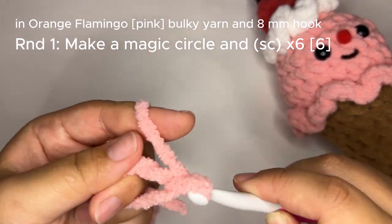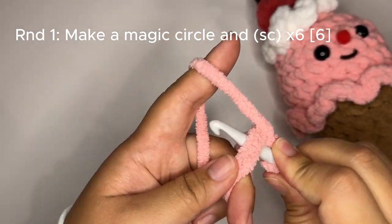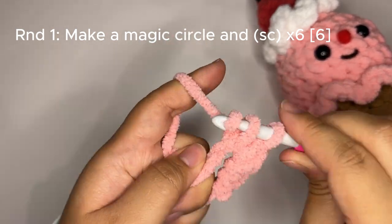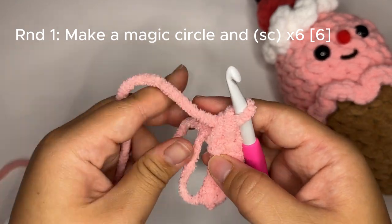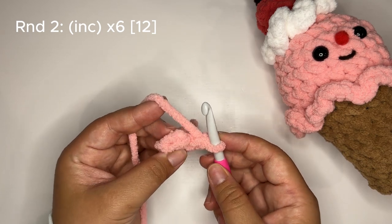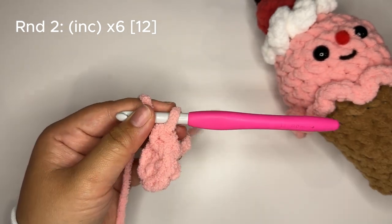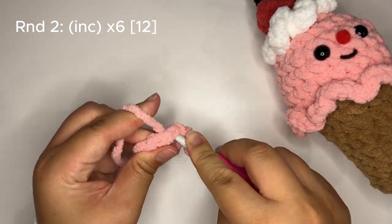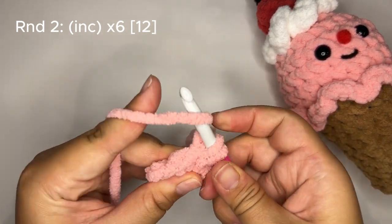Make a magic circle and make six single crochet stitches. I am using the yarn under and over method to create the slanted X-shaped stitches, but you can single crochet however you'd like. Let's just double check — six — and pull your circle closed. For round two we are going to increase in every single stitch. After I make my first initial single crochet stitch I'm going to put my stitch marker in it so we don't lose count. Single crochet in the same stitch, then make an increase in every single stitch around.